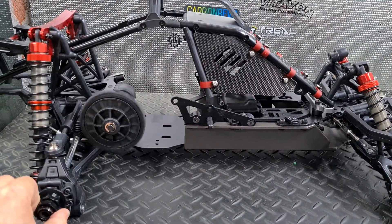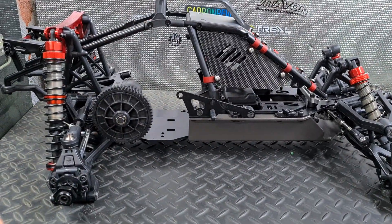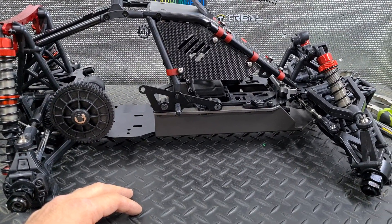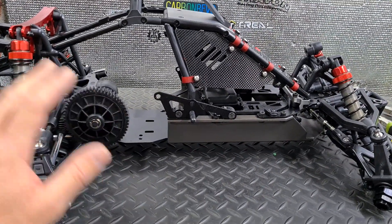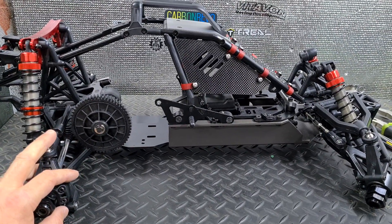I'm going to learn — this is going to get longer and wider and I'm going to put a huge electric system in here I think. This winter I'm going to run some fifth scales. I'd like to build one of these, and I'd like to build a hybrid, maybe a hybrid gas car as well.